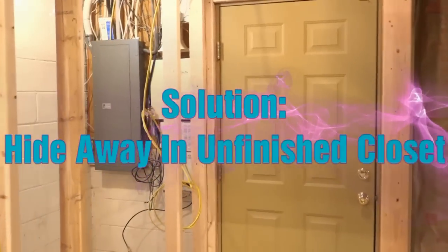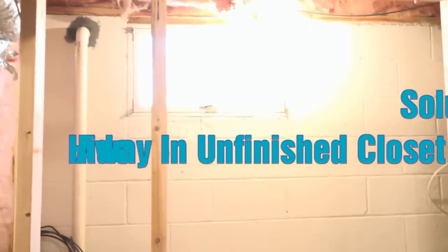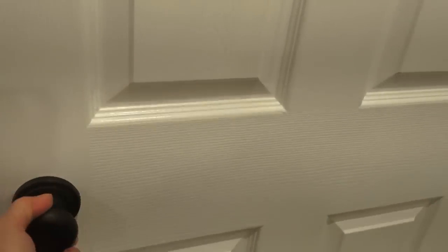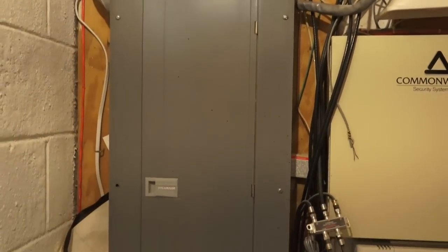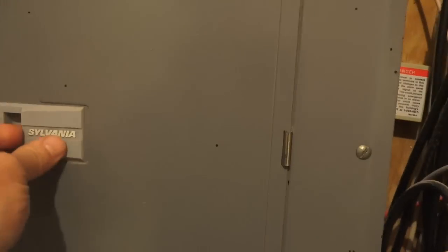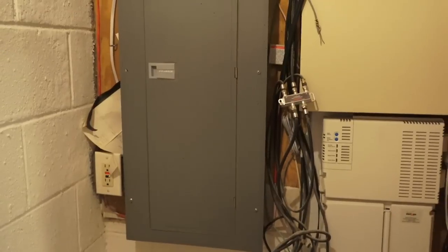Obstacle number one again — that was the panel box over here in the corner, right near a window. We decided to put the sump pump, the window, and the panel box all in one unfinished utility closet. The electric panel box is right behind this door. Inside we have about a six-foot wide by three-foot deep closet. We've got total access to the electric panel box and the alarm system, and the required code distance in front of the panel box, which is three feet.